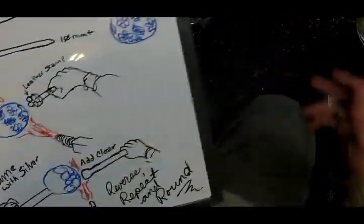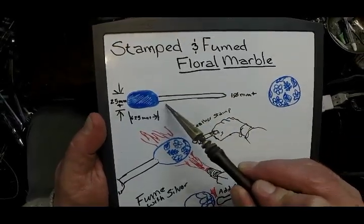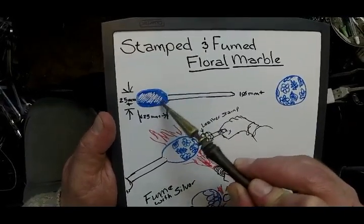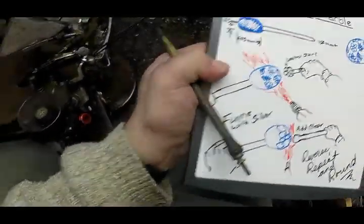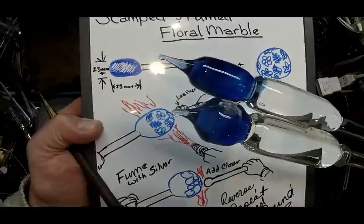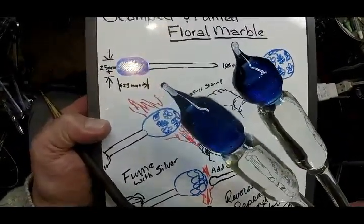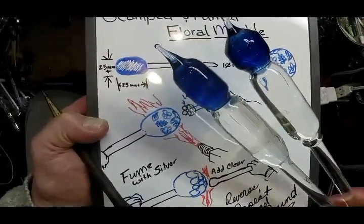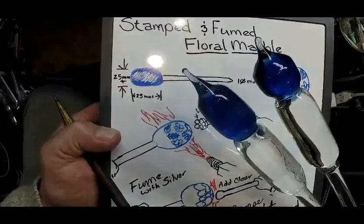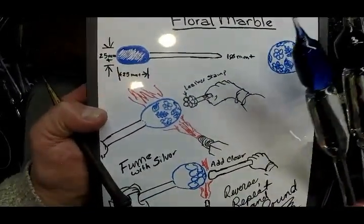To make this stamped and fumed floral marble, we're going to have a handle of roughly 10mm clear glass hooked up to cobalt over clear — clear on the interior. The cobalt really takes a nice impression when you heat it up and stamp it; it'll stay stamped when you put hot clear on it. Having the clear on the inside means the piece rounds out into a marble nicely. Solid cobalt this thick would take a lot more heat to drive into a round shape cleanly.